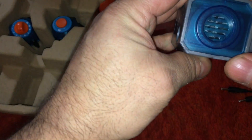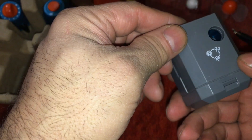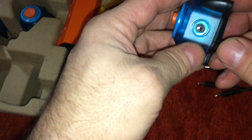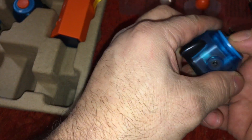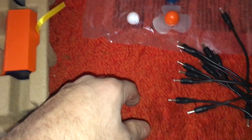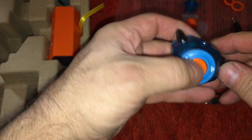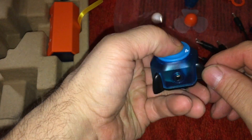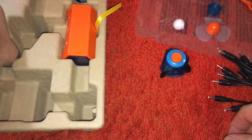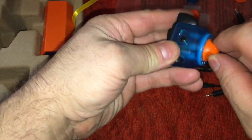Let's go through the stuff you got. I got a little fan thing. We got an on-off switch. There's nothing to put this on — you're just gonna leave it on the floor. You get a push button — this is a momentary switch. What's this one? A timer.